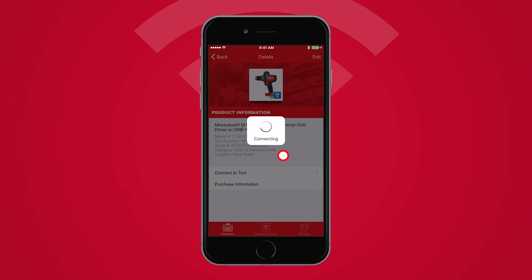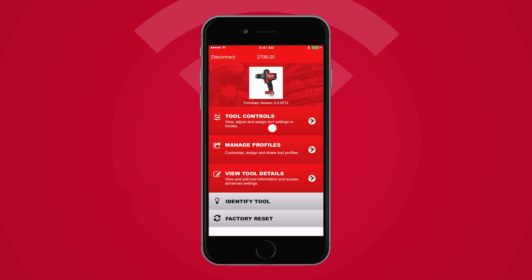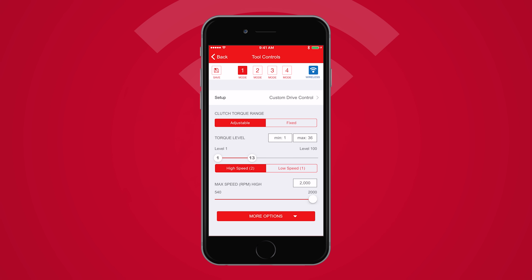Tap Pair. From the Tool Home screen, select Tool Controls. Your setups are optimized sets of controls that are specific to an application.